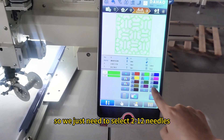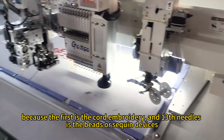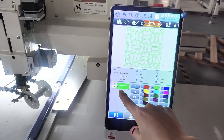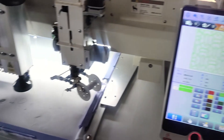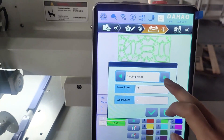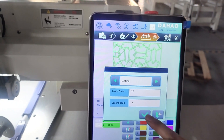For the normal embroidery, we just need to select needles two to twelve, because the first needle is the coat embroidery and needle thirteen is the laser or screen device. For the second part, the laser cutting, we have to make sure we select the second needle. Then we need to select the cutting option. The laser power is ten and the laser speed is 35. Then we confirm it.